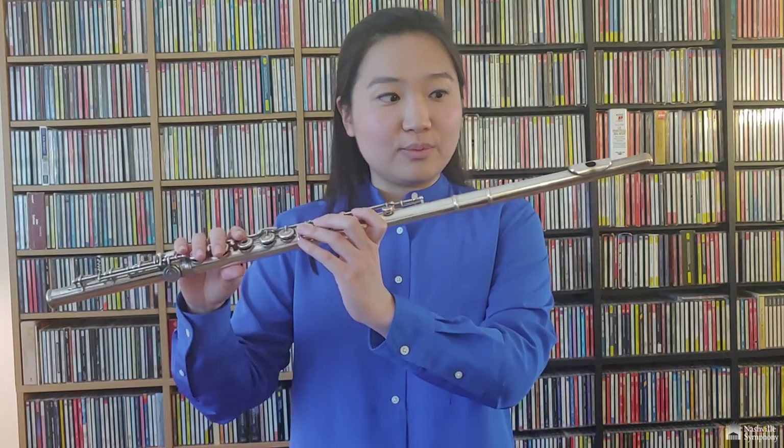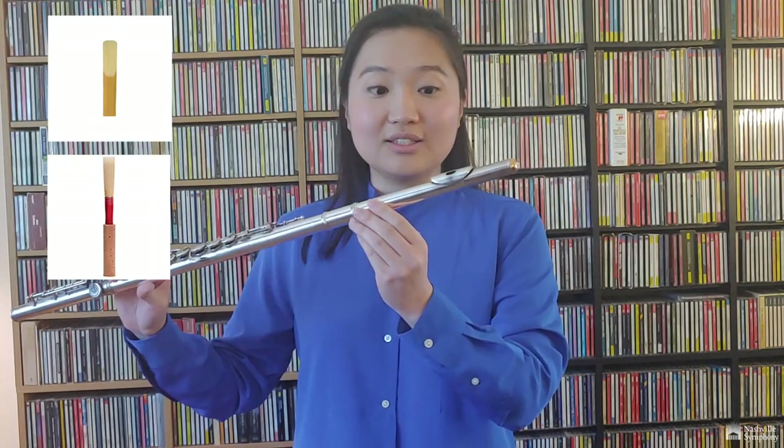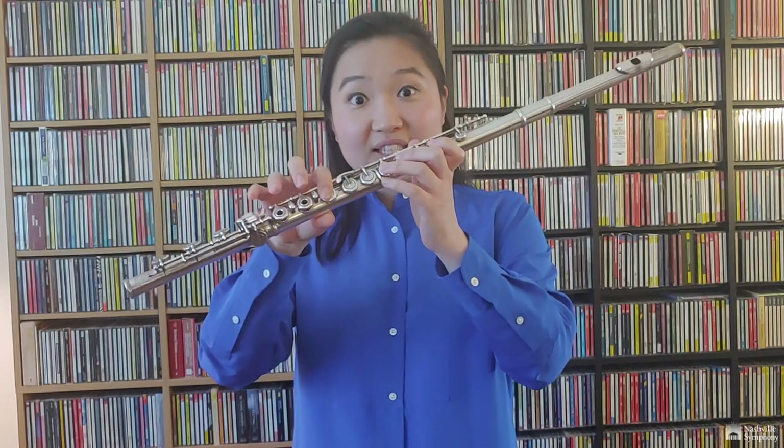Pretty cool, huh? So how do we make sound out of this instrument? Since it's a woodwind instrument, flutes need wind or air. But unlike the other instruments of the woodwind family — the clarinet, the oboe, and the bassoon — we don't need a reed in order to create sound. All you have to do is just blow air into this little hole over here, and then you get a sound. How do we create different notes or pitches on the instrument? We just make different combinations of these keys being pressed down, and then we can change the different notes.